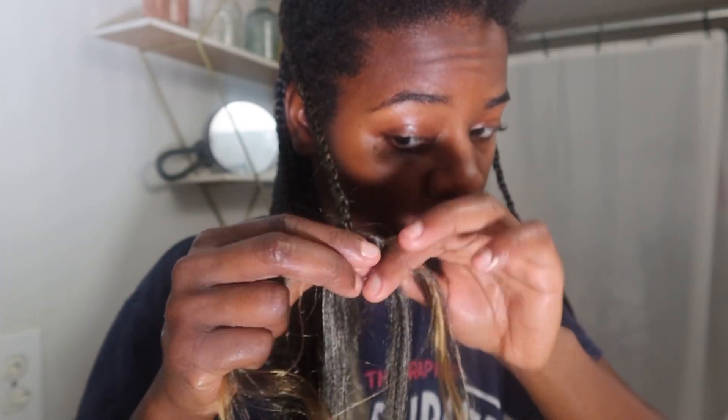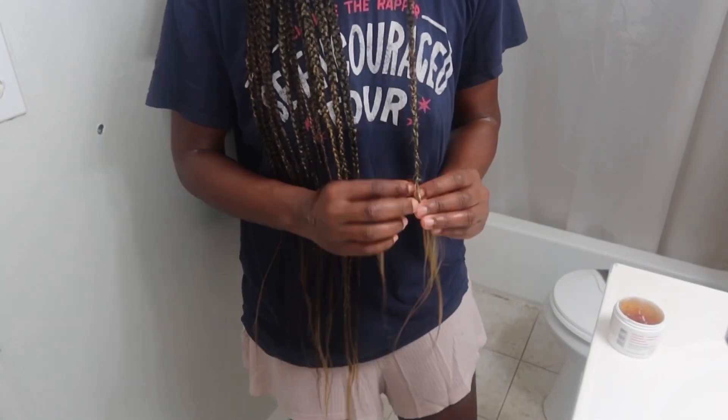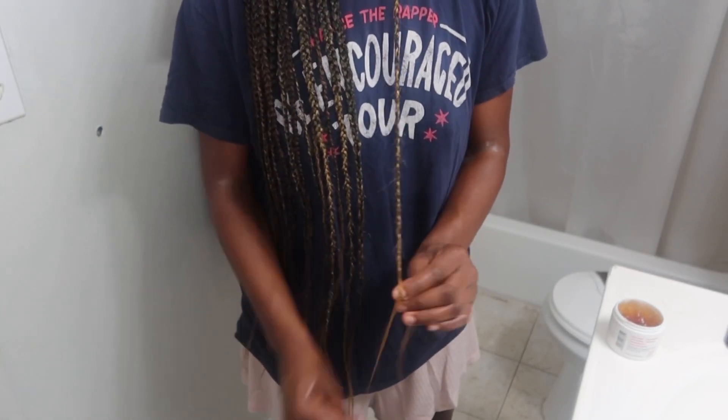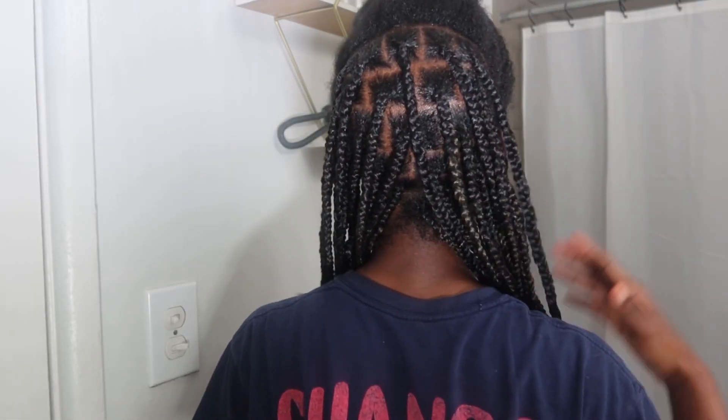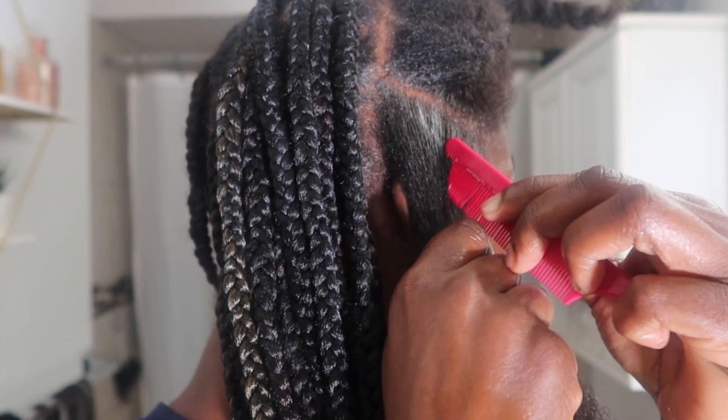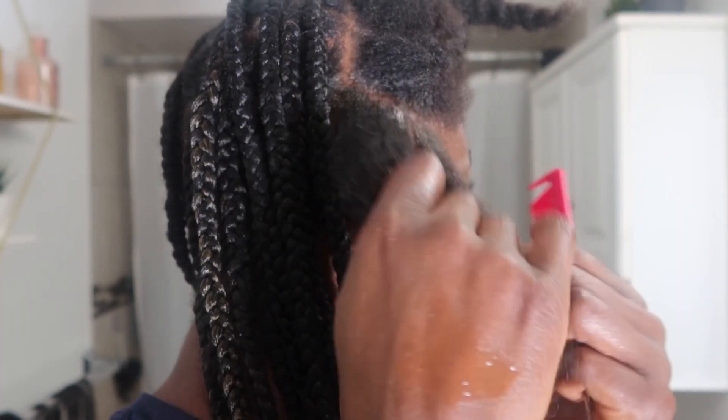Feel free to switch up the colors in between. I went for the lighter hair in the back, towards the front I'm going for the black hair. I mixed the colors according to the rows: the back was the lighter hair, the middle I used darker brown, and towards the top I'm going for all black — that number 1B hair.